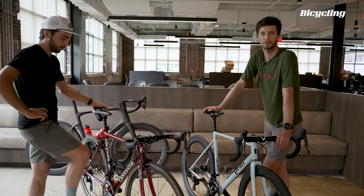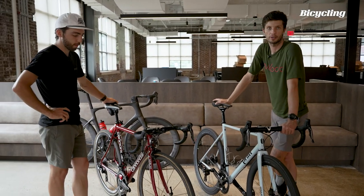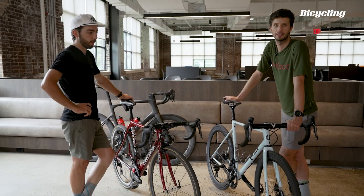Insert sad trombone noise here. There is no more mechanical Dura-Ace or Ultegra. That's it. It's done. Shimano's not making it.